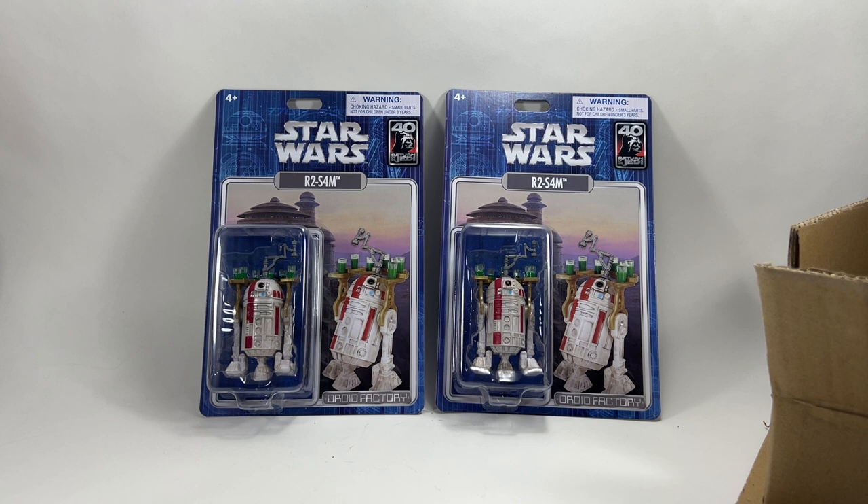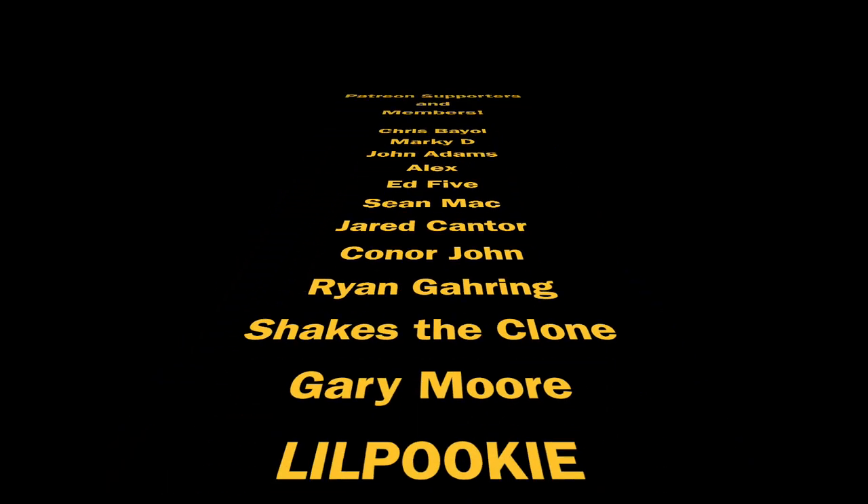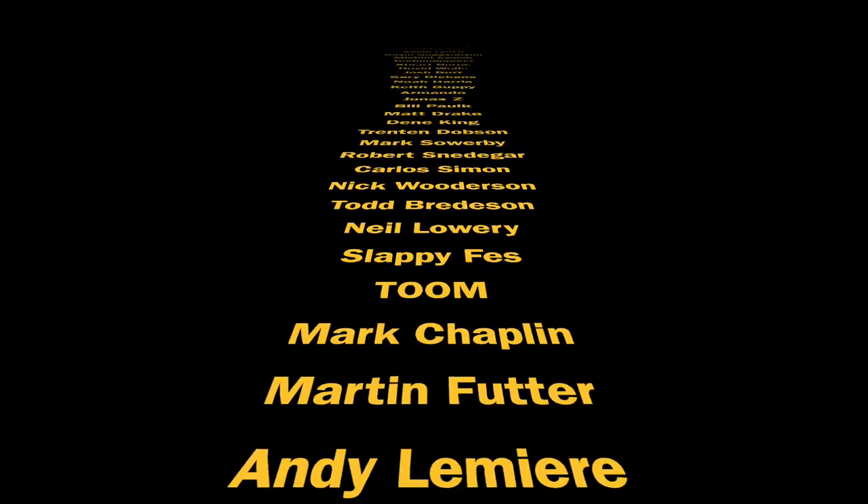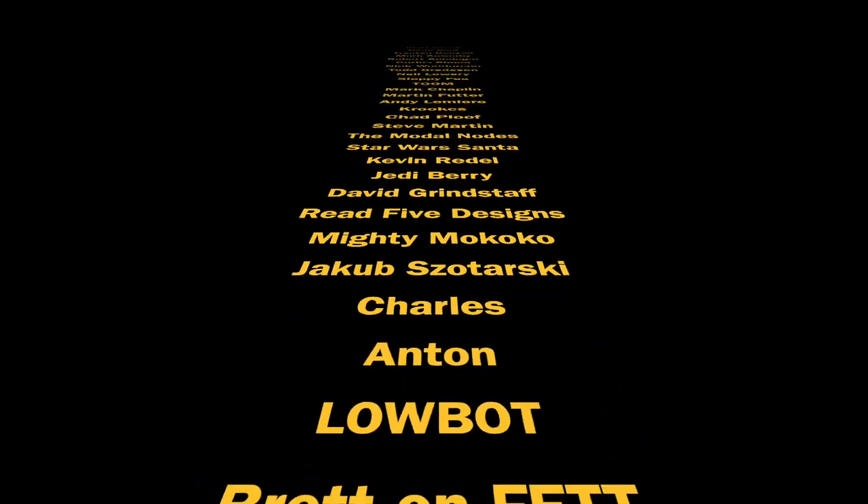Small rant over - I just wanted to get that off my chest and show how pleased I am with Shop Disney's service this time, and show that Hasbro can do better. Let me know your thoughts in the comment section below, and also your thoughts on that throne room box image. Thank you so much for watching, thanks to my Patreon supporters and channel members, and we shall see you on the next one.